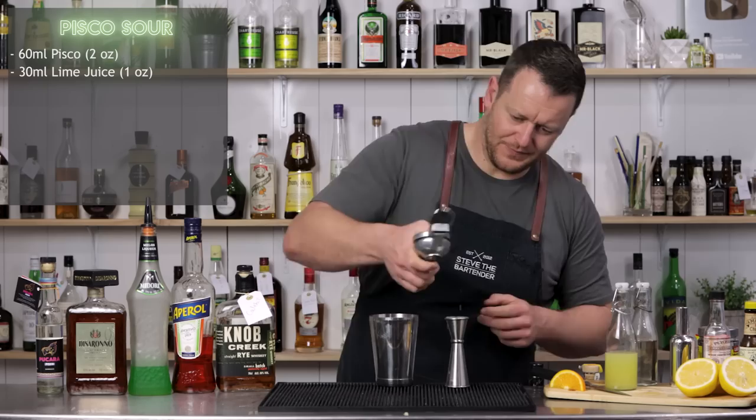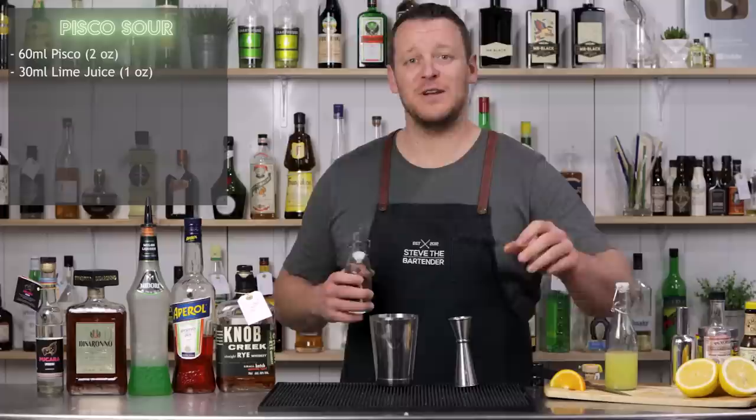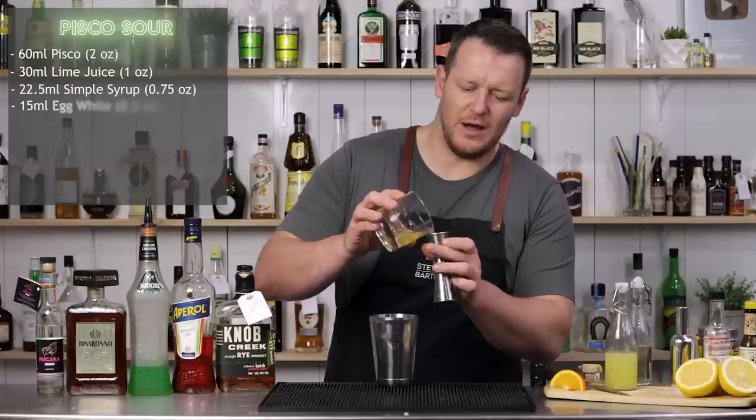Then 30 ml, one ounce of simple syrup — one-to-one by weight — and 15 ml, half an ounce of egg white.